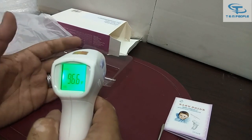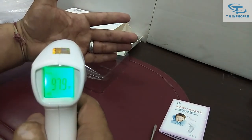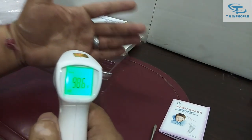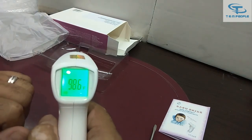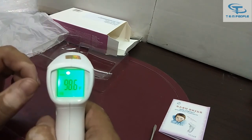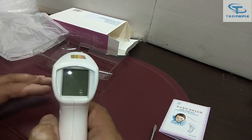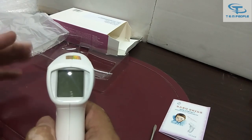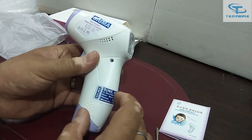Now you can see I can sense my body temperature. The reading it is providing is fine — it is showing between 97 to 98 degrees Fahrenheit. In India, temperature is measured in Fahrenheit only, and the normal body temperature is from 97°F to around 98.4 or 98.6°F.